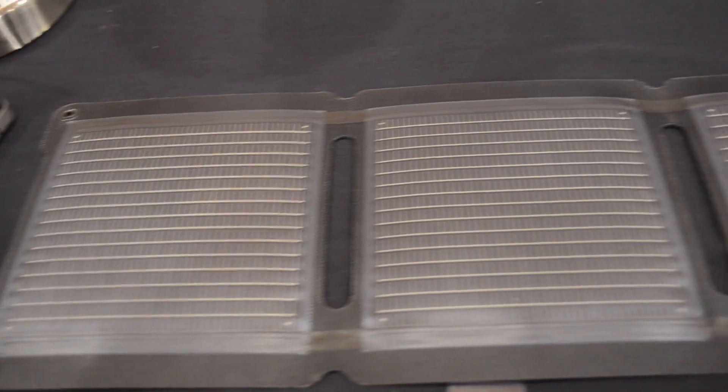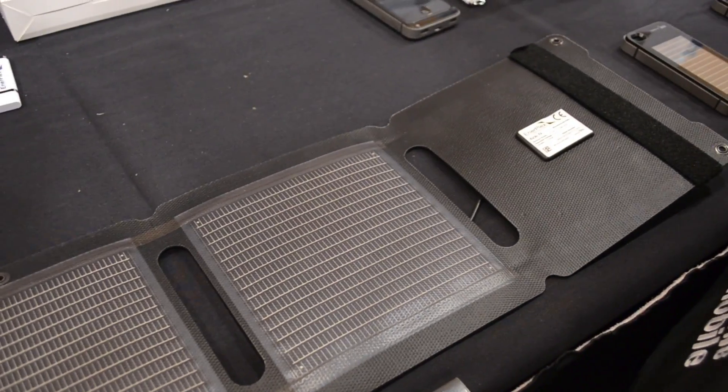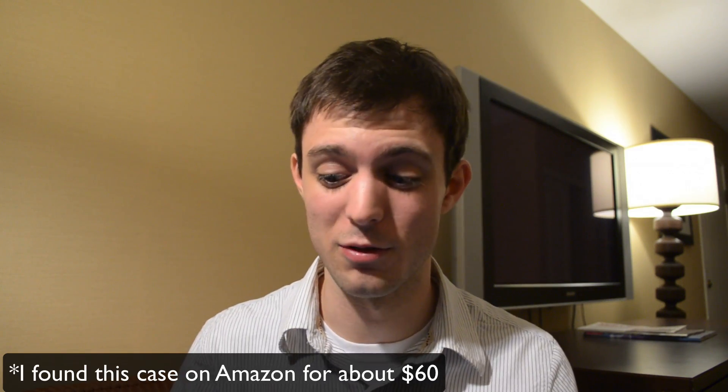Currently, this case is only for the iPhone 4, the iPhone 4S, and the Samsung Galaxy S3, but hopefully they'll be coming for the iPhone 5 soon. For the iPhone 4 and the iPhone 4S, it can add up to 170 hours of standby time, 3.5 hours of internet surfing, 5.6 hours of WiFi, 19 hours of audio playback, and 5.6 hours of video playback.